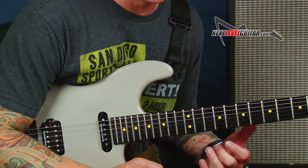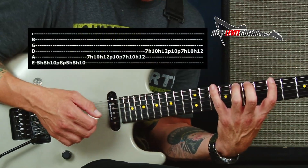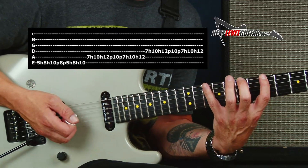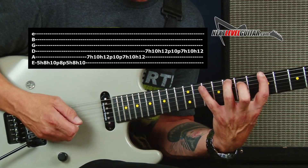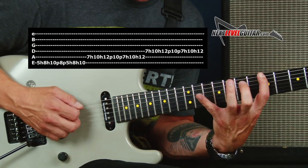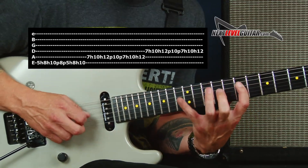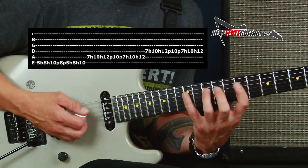Let's talk about something that we could play that is gonna take us this way. One really good exercise to do is: you're gonna pick the first note, you're gonna hammer up, you're gonna pull off, and hammer back up again. So it's a seven-note sequence — it's a really nice stretch.